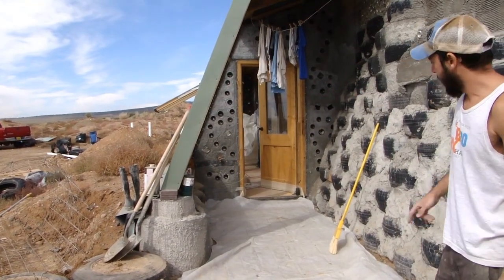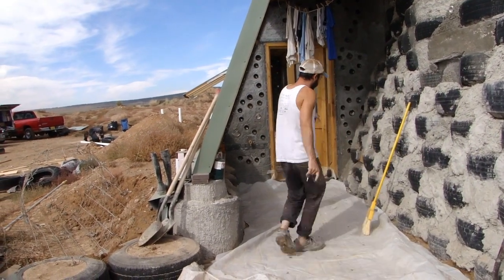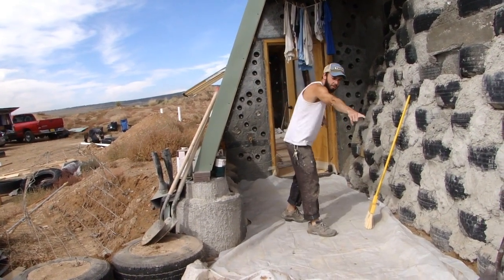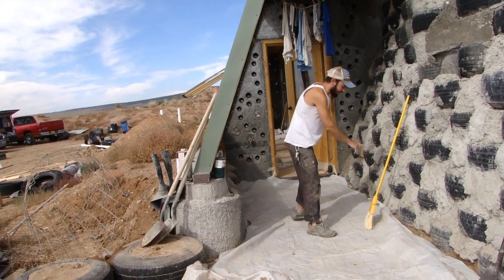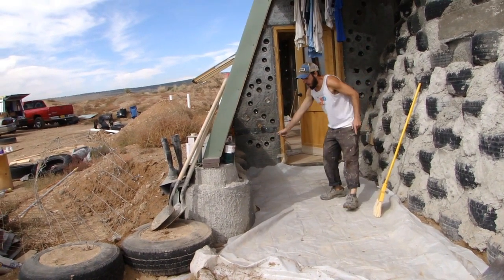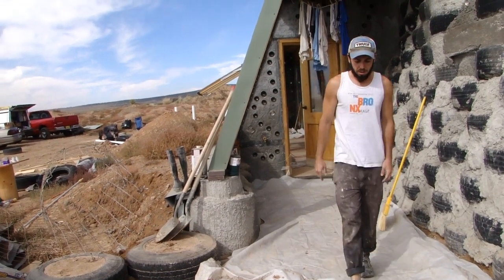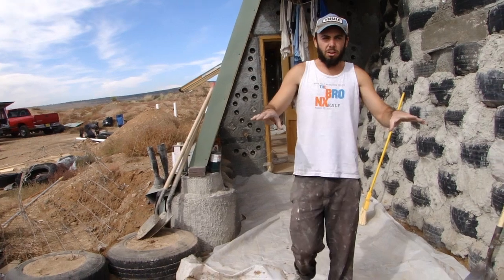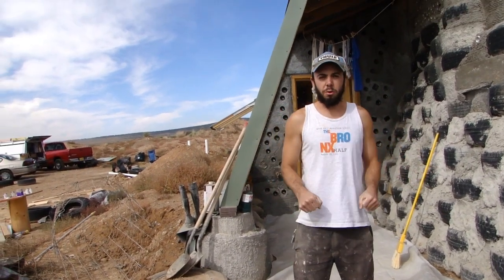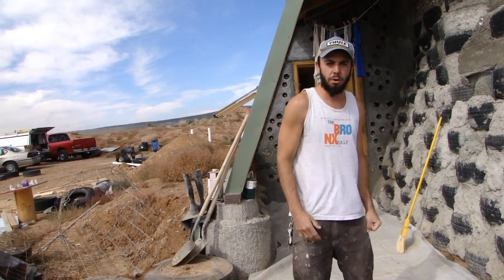We're going to snap a line from the door threshold all the way down to our form and set our grade on this tire wall with the chalk line. Then we're going to set in our screed boards that will establish our level when we're screeding the concrete, so we can translate that slope all the way down.